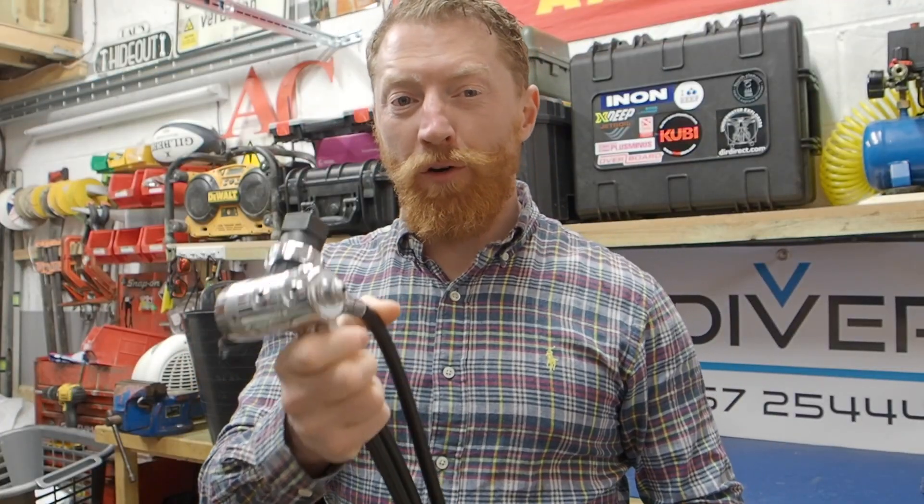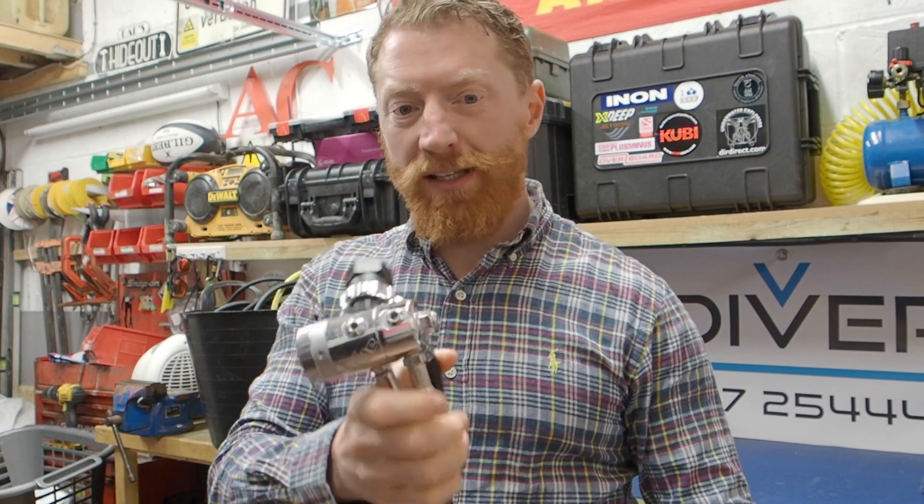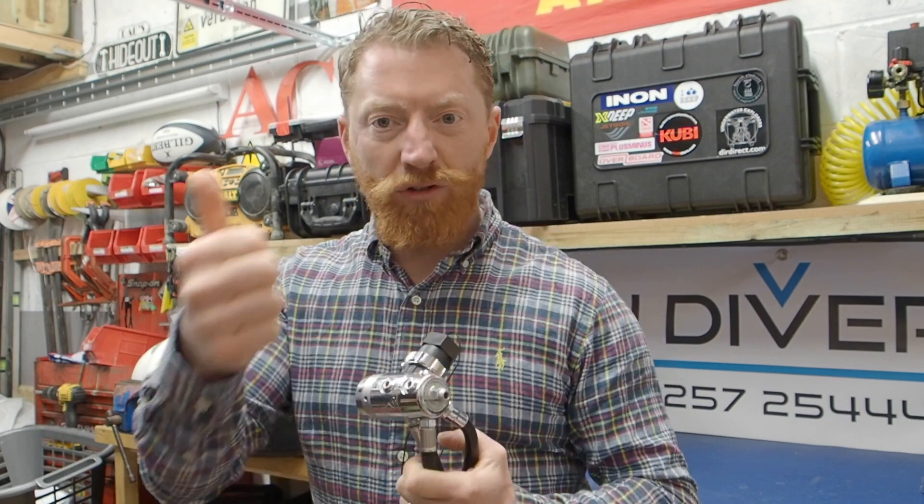My top tip when buying a first stage regulator: if you can afford it and it's available, make sure you get one with the fifth port. That way it's got many more uses, certainly down the line when you move from single to twin or sidemounted cylinders. If you've got that fifth port, it opens up the possibilities for much easier configurations and hose routing. So get a fifth port — top tip.